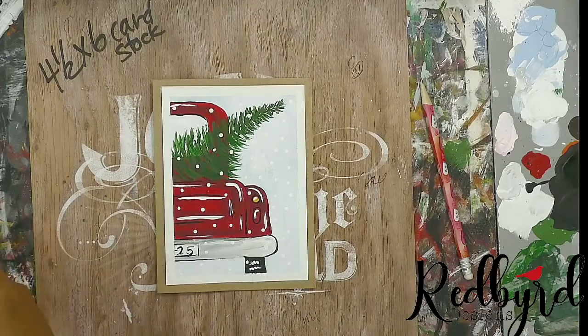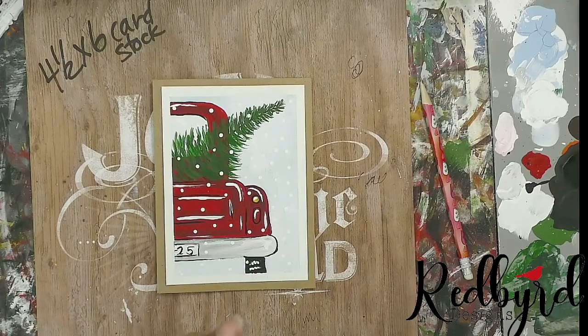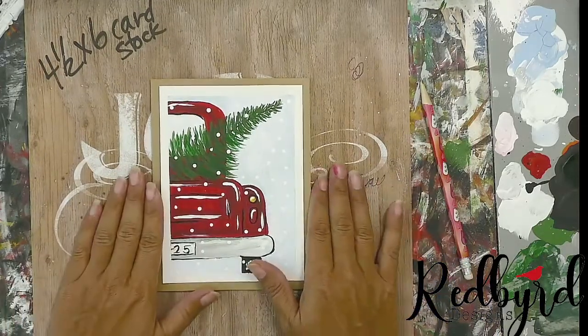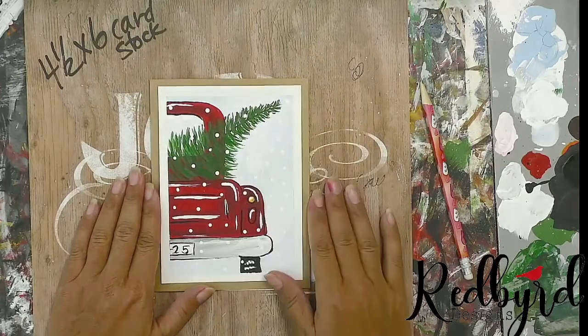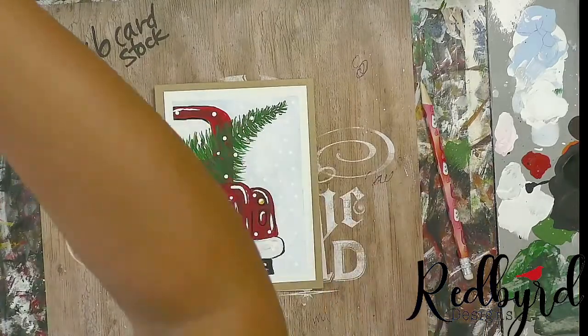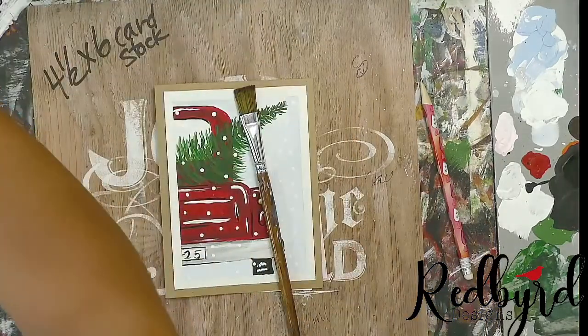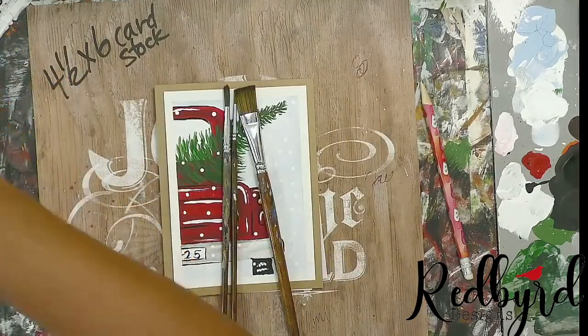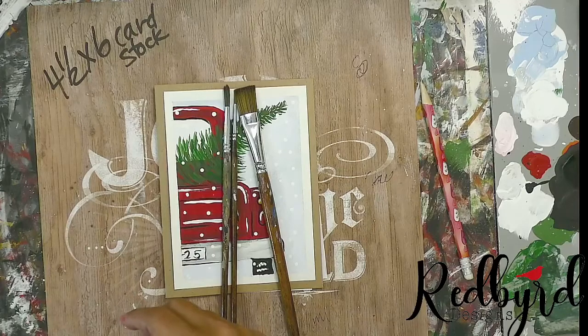That is really all you need. If you would like a supply list or tracer, please message me and I'd be happy to send those to you. Today we're doing this vintage red truck with the tree coming out. For brushes I'm going to use a flat, a medium round, and a liner brush — and my small round if I can find it.